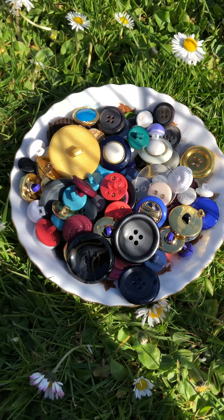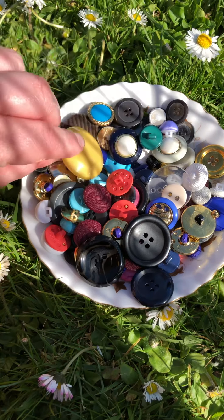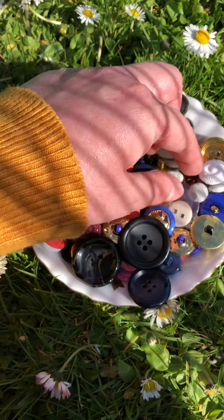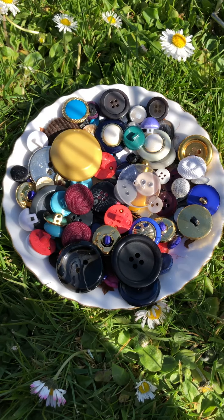You can look at them. There are so many different colours in this pot of buttons to look at — there's a mustard colour and a turquoise, pink, see-through. What kind of buttons do you have that you could sort through?